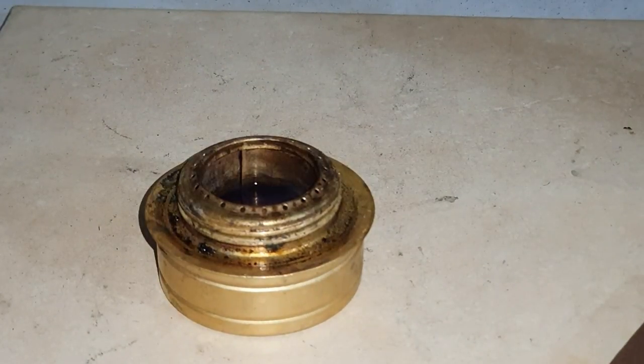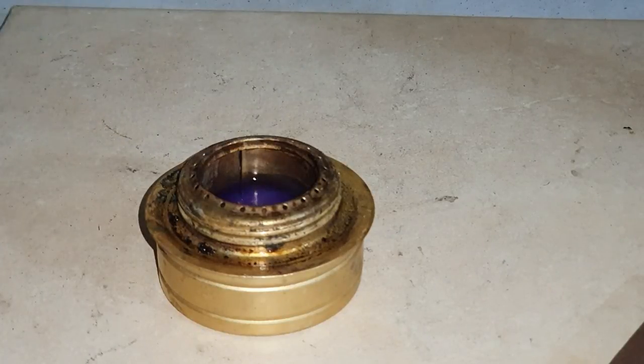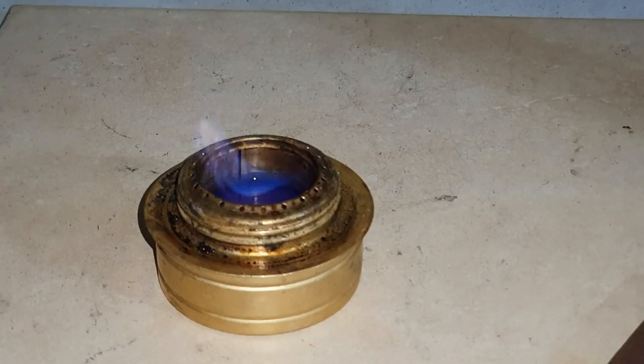I'm going to add a bit more water again and give it another mix, just to see if it actually lights again. I doubted it would light this time, but I've added quite a bit of water there and it still lights. That's quite impressive — I'm really impressed with that.